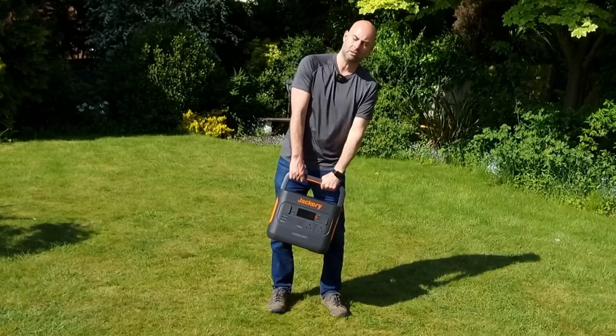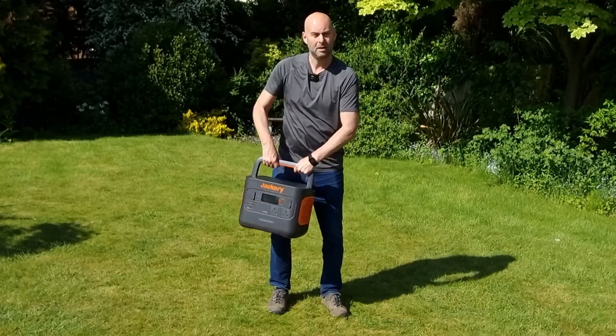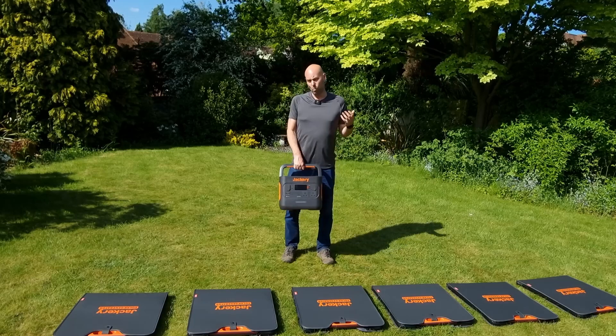It uses lithium NMC batteries. Some people don't like those, but for camping use I think they're all right because it means you get a nice small, lightweight power pack — only 19.5 kilograms. But what's it like to charge?